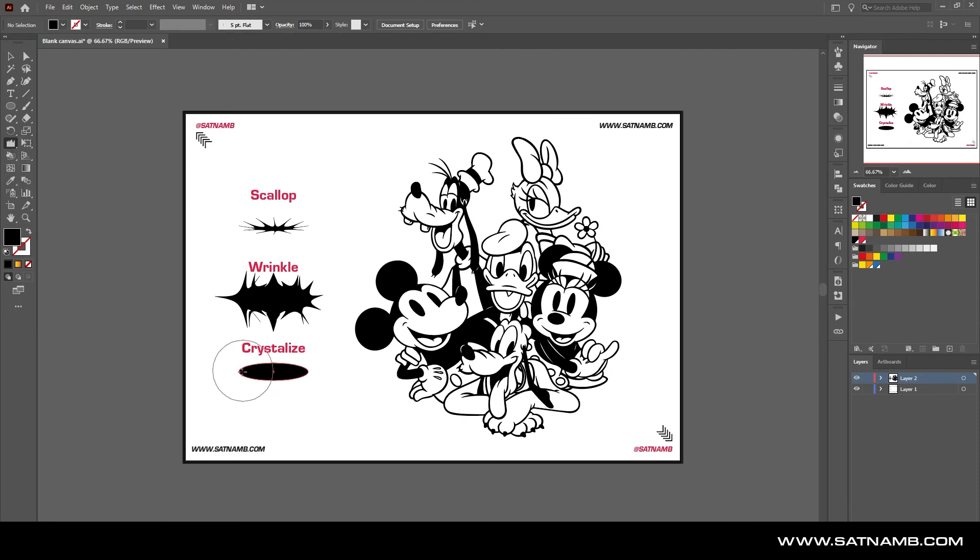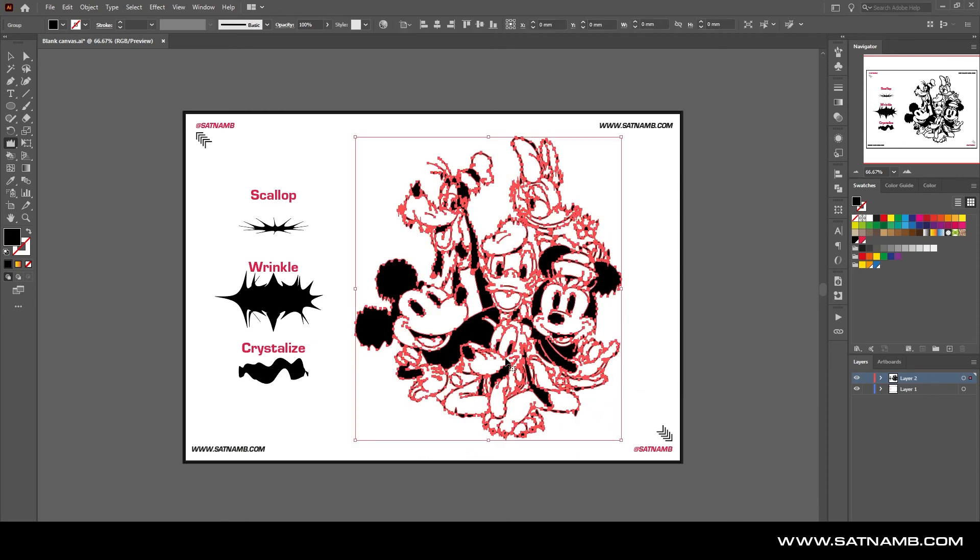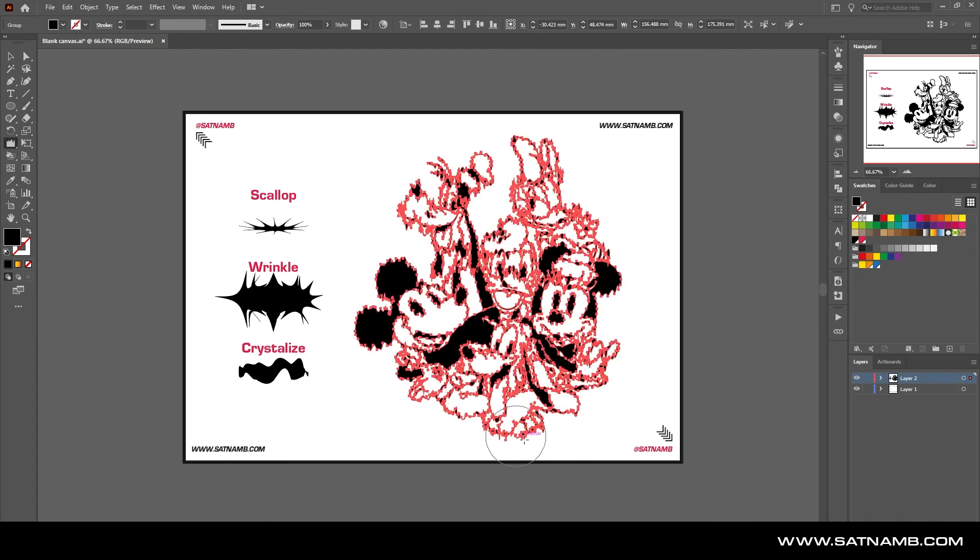Lastly among the distortion tools, we have the Crystallize, which is my favorite — it creates a sort of glitch effect. If you select the illustration and draw over it, it creates this distorted, almost glitch-effect look. Sometimes you might need to actually select the artwork first. The more you draw over it, the more distorted it gets.